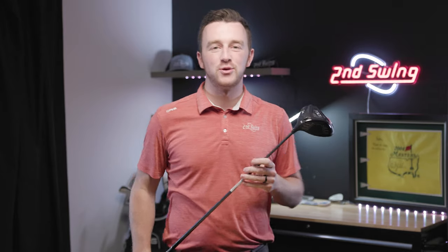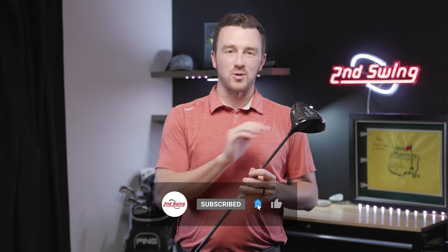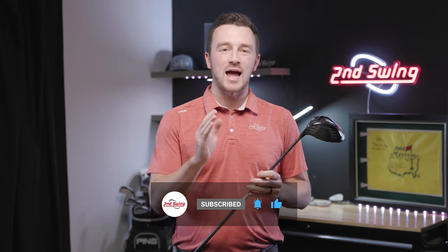This is the Ping Trajectory Tuning 2.0 Hossel Sleeve. If you have a Ping driver, fairway wood, or hybrid, you'll want to take notes because this video is for you. We'll show you everything you need to know about the Ping Trajectory Tuning 2.0 Hossel Sleeve and how to optimize this club for your swing.